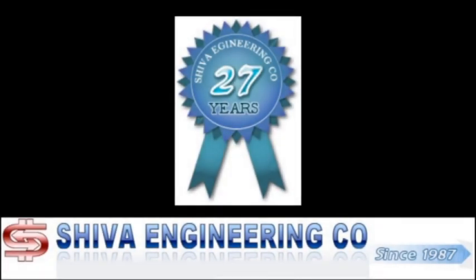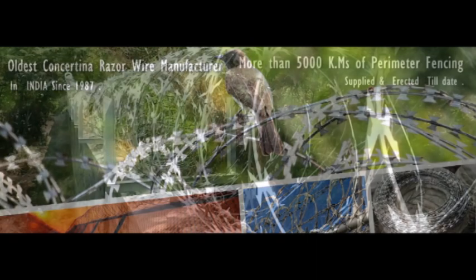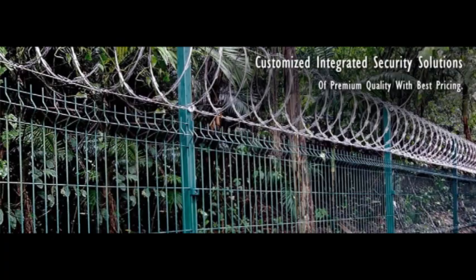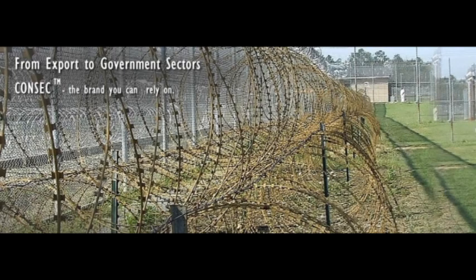Shiva Engineering Company is a pioneer and leading manufacturer, exporter as well as director of high security and pre-intrusion fencing systems. It is registered with most of the concerned nodal agencies of Government of India for supply and installation of these high security fencing for Government PSUs, defense establishments and paramilitary forces on a turnkey basis.